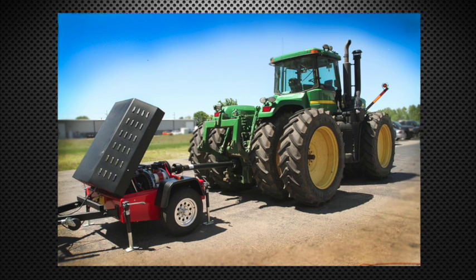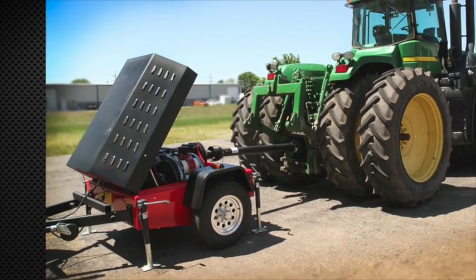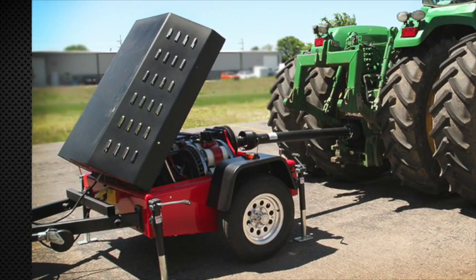This mobile all-electric dyno measures horsepower and torque. It reports your tractor's horsepower before and after we install our uprate.